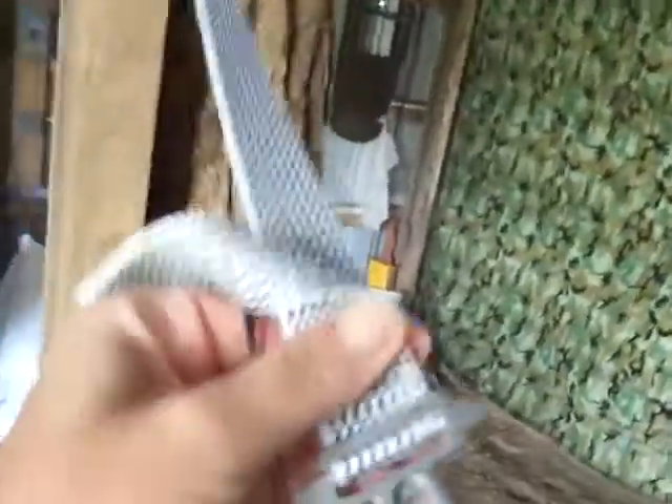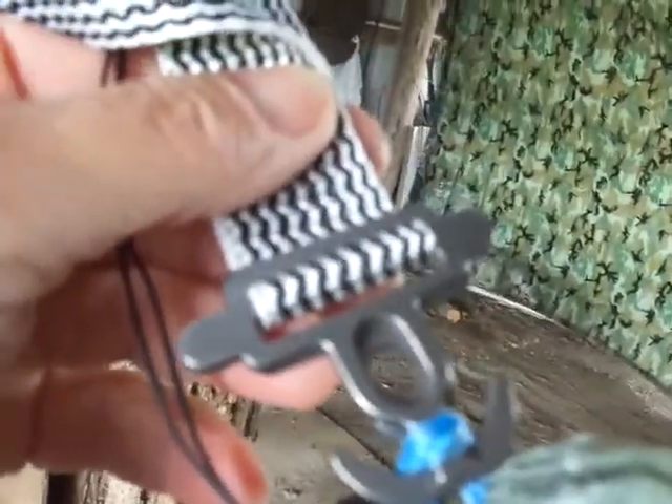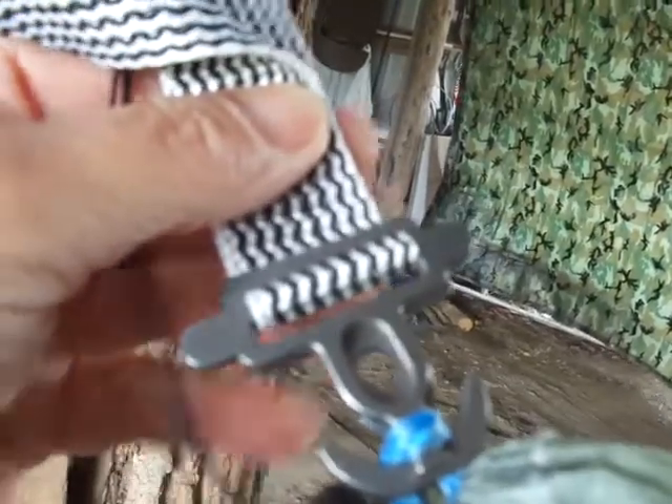Hey everybody, this is Country. I thought I'd show you some of Dutch's newest hardware from his Kickstarter campaign. These are the beetle buckles. I already had the strap, but you could get them with the strap too.